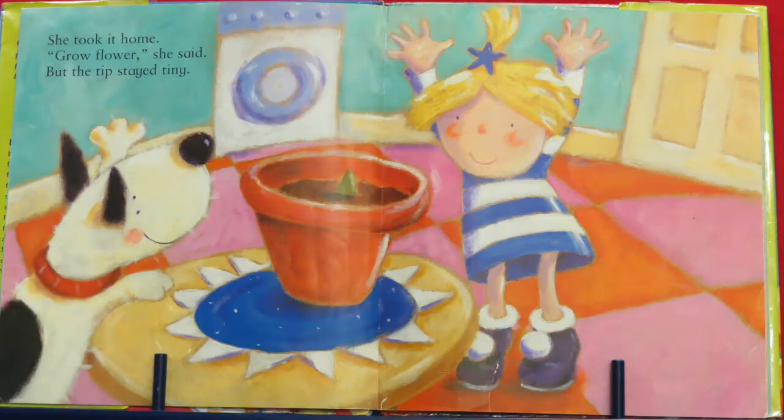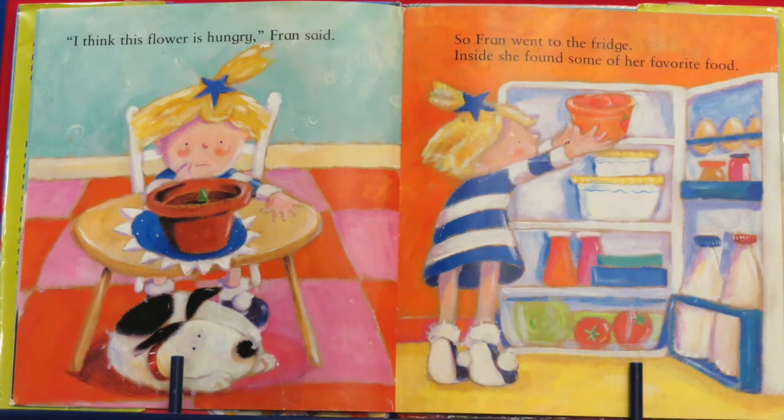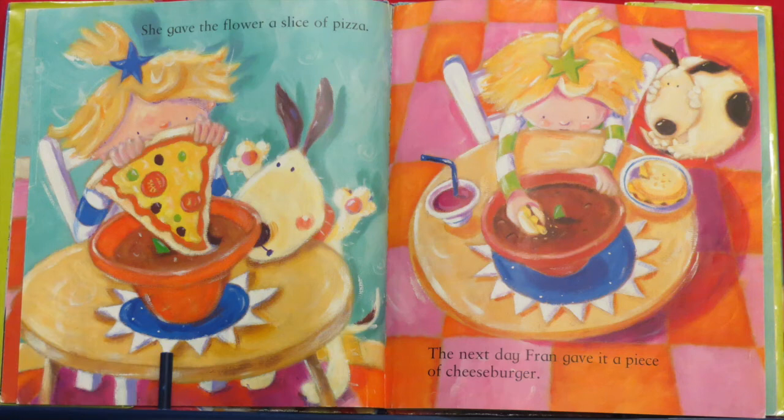One day, Fran found a flower pot filled with soil. Poking out of the top was a tiny little green tip. I will grow this flower, Fran said to Fred. She took it home — grow, flower, she said. But the tip stayed tiny. I think this flower is hungry, Fran said. So Fran went to the fridge — inside she found milk, eggs, and tomatoes. She grabbed something — she gave the flower a slice of pizza! What do you think — did the flower like the pizza? The next day, Fran gave it a piece of cheeseburger.